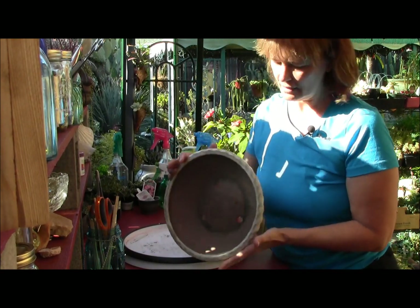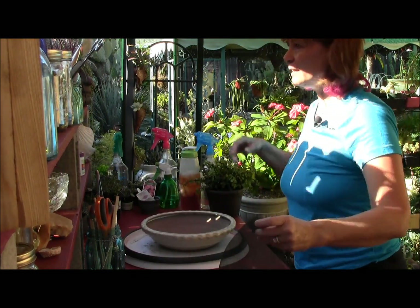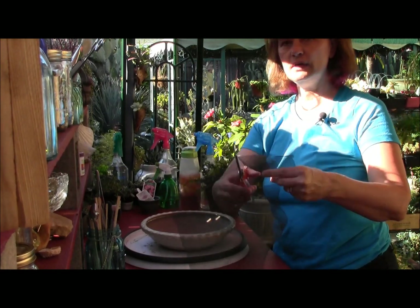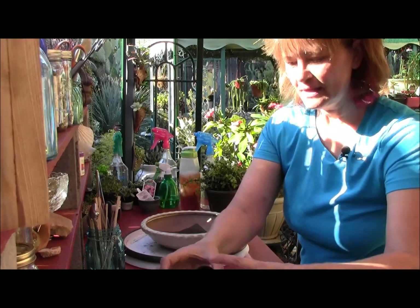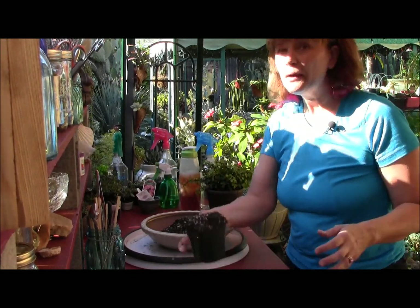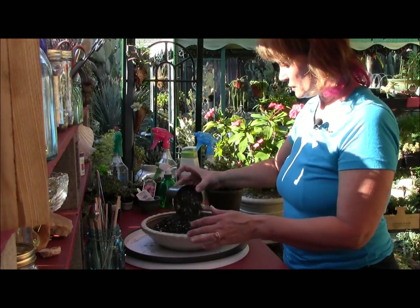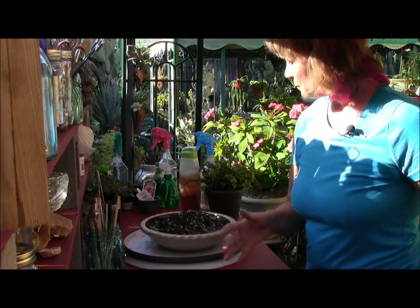First of all you need a great pot — I have a really shallow pot right here. I'm going to use some screen door material that you can get at any home improvement store and lay it over the holes in the bottom. Then I'm going to add a whole lot of soil. You're going to think there's no room for plants, but there really is because you're going to mound your plants.